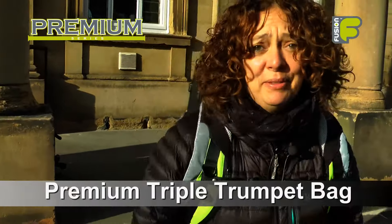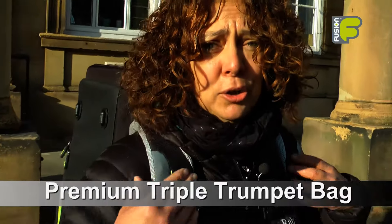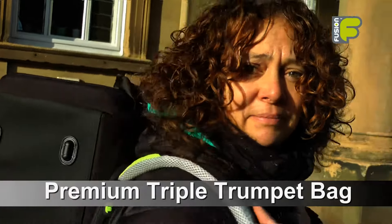Hi, my name is Amanda Wheatley and I'm the Fusion Gig Bag Designer. Today I would like to show you our new premium triple trumpet bag and how the bag functions and how it gives great protection for your instruments whilst you're inside the bag.